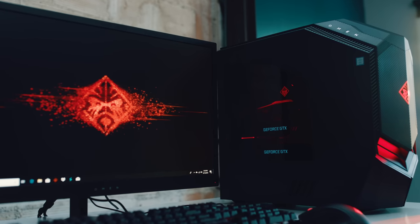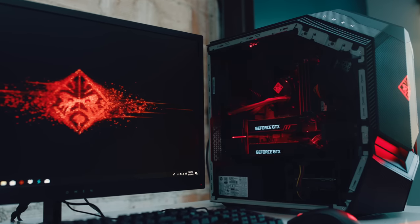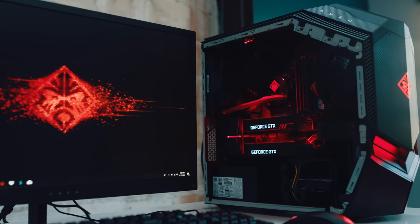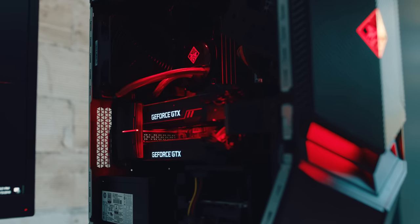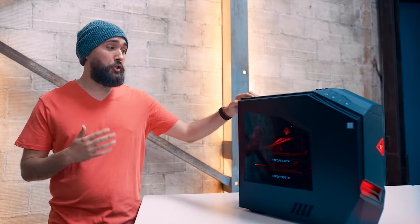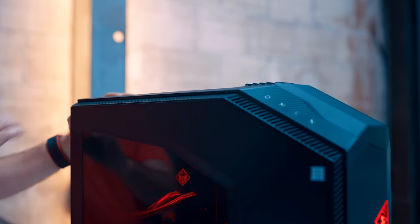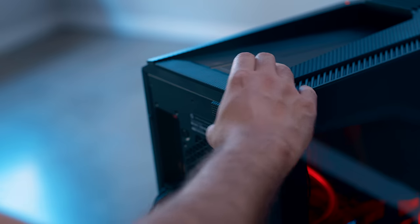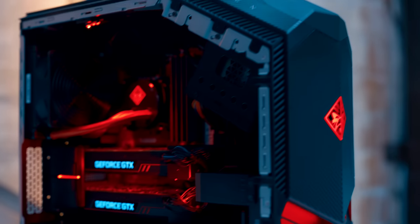So now that our Omen is here, it's actually really easy to set up, and it's ready to go right out of the box. But before we start playing on it, let's take a look inside. You can get a little bit of a look with the side window here, but let's actually open it up. This is one of the things that's really cool about the Omen — there are a lot of pre-builts out there that make it a chore to open up if you ever wanna upgrade anything or change it out. Not the case here, really easy. All you gotta do is flip a switch in the back, slide the little lock button, hit this button, and then just pull this off, and there we are.